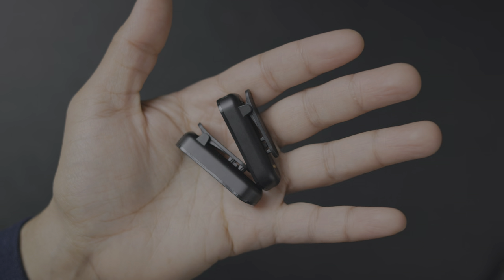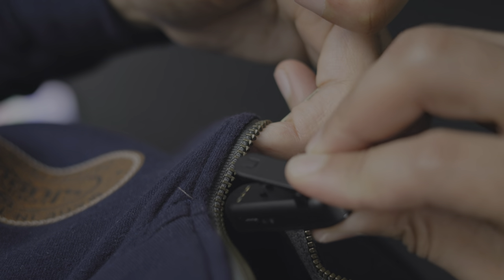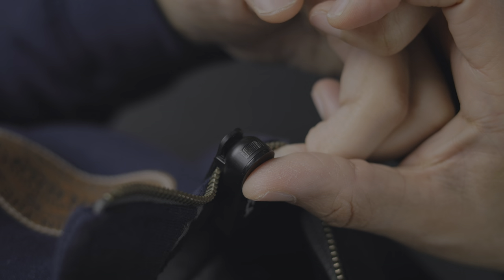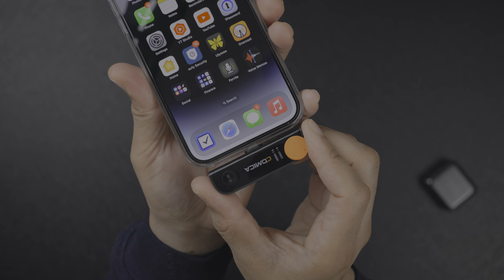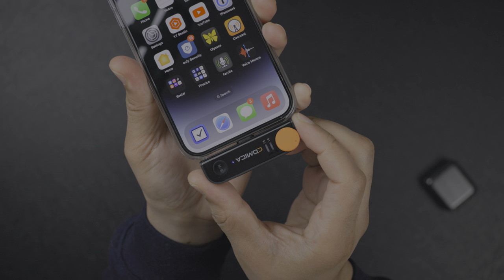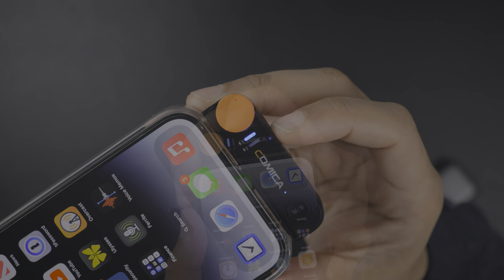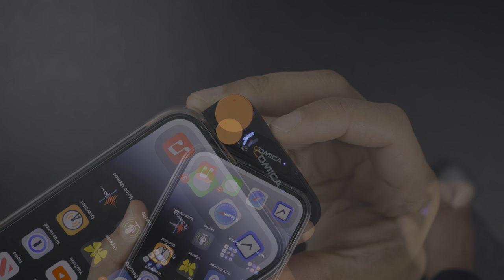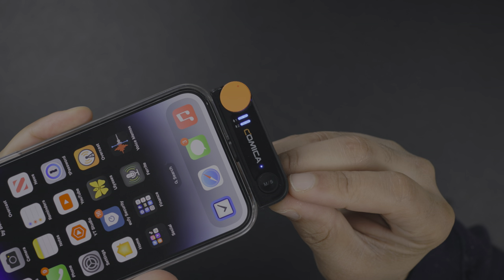I dig how small these transmitters are and how low-key they are. They can be mounted to hide the logo if you're looking for a more low-key setup — they're just really small compared to some other wireless microphone packages. Here is the receiver that plugs directly into your iPhone via the lightning connection. The transmitter will automatically pair with the receiver when you take it out of the case — so when I take this one out, I have the second pair and it does so automatically.